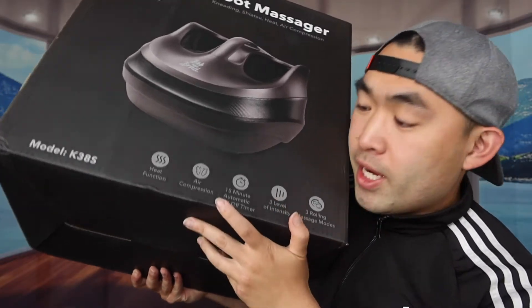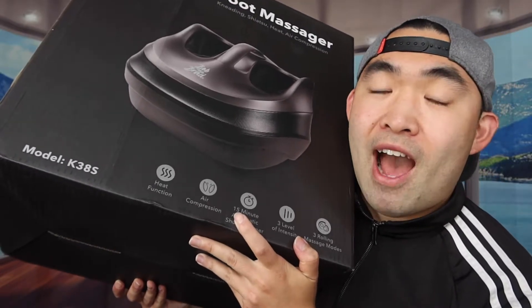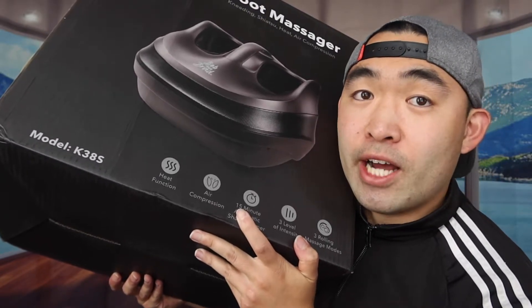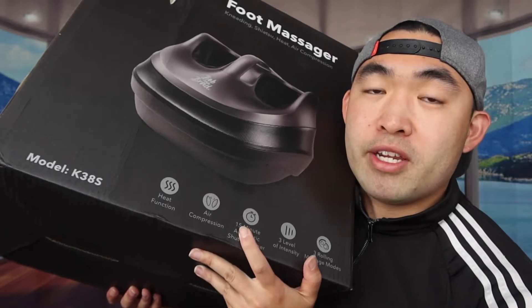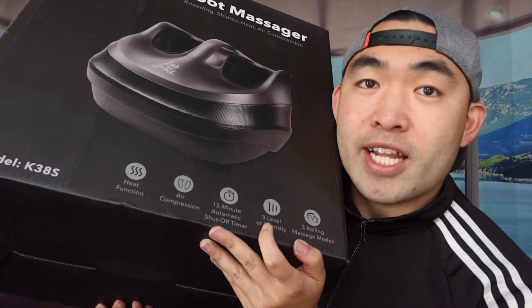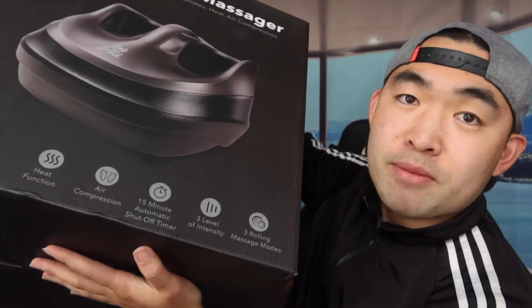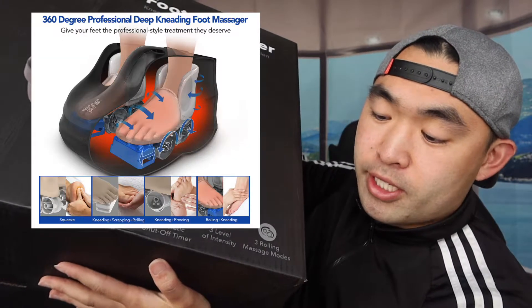Some other specs mentioned on the bottom include a 15-minute auto shut-off, which means after 15 minutes it turns off by itself — a good safety feature so you don't have to worry about hurting your feet from using it too long. It also has three different levels of intensity and three rolling massage modes.